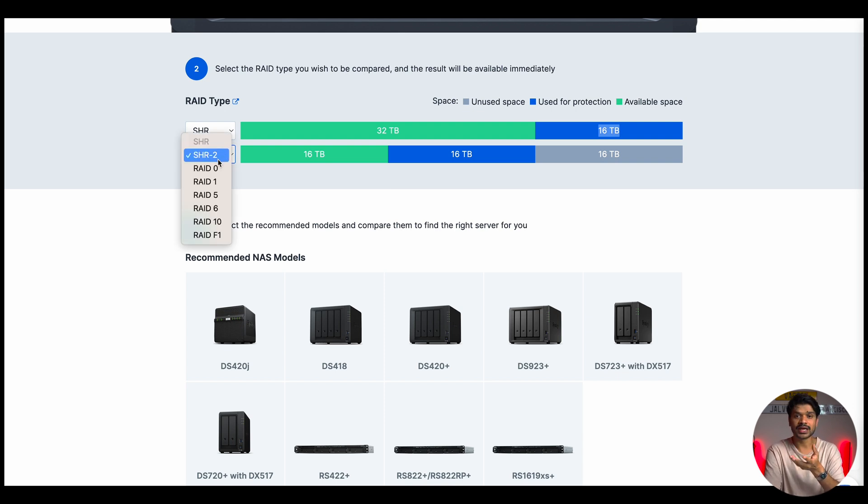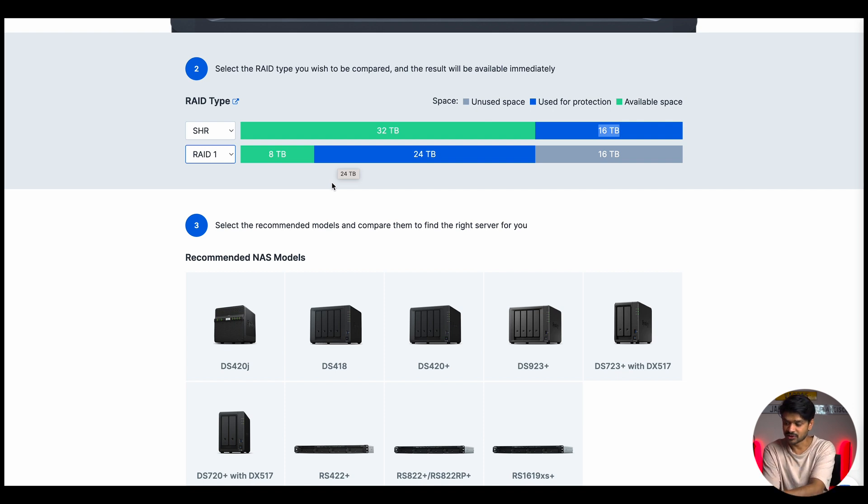With SHR-2, you'd plan your upgrade accordingly to avoid unused space. With RAID 0 there's no redundancy and you'd get 48 terabytes fully available. RAID 1 gives only 8 terabytes available since it mirrors the smallest drive size regardless of larger drives added. RAID 5 gives 24 terabytes, RAID 6 gives 16 terabytes, RAID 10 gives 16 terabytes, and RAID F1 gives 24 terabytes.